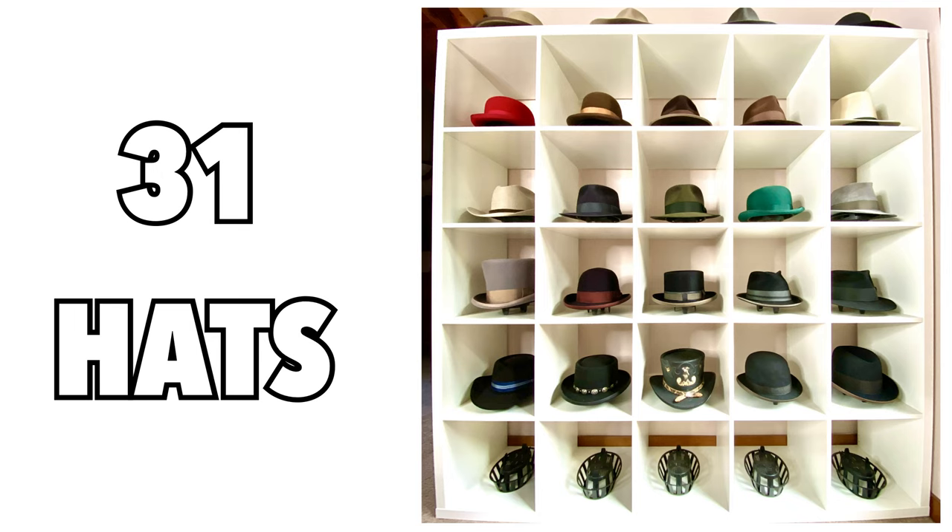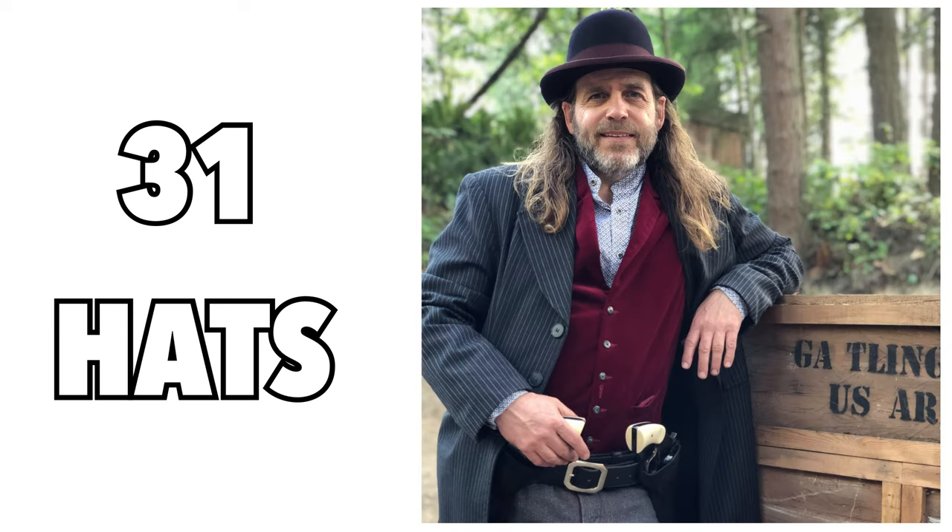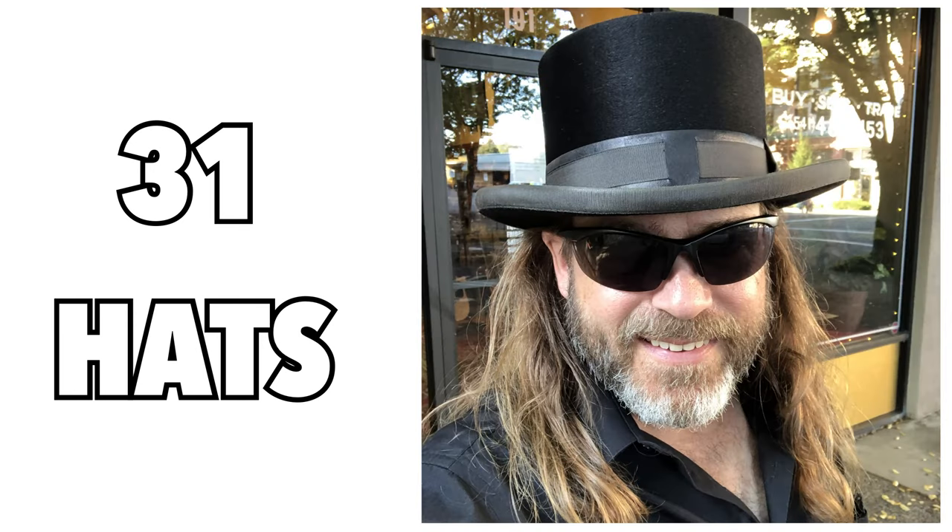Today, I want to give you all a look at my current hat collection. As of this recording in 2021, I have a total of 31 hats, ranging from cowboy to fedora to derbies, and from custom made to off the rack.